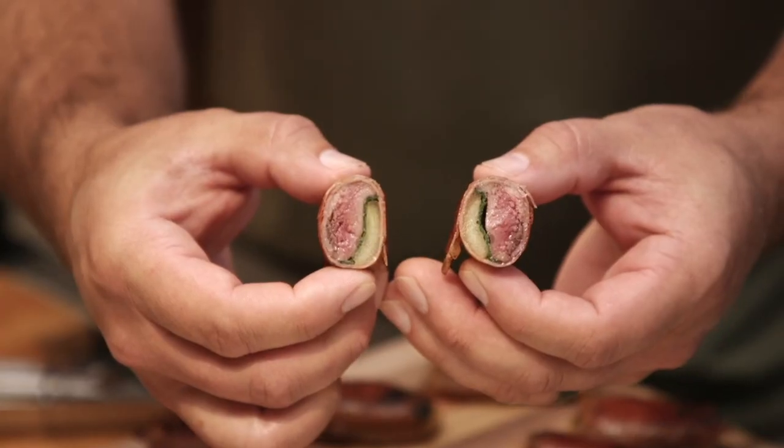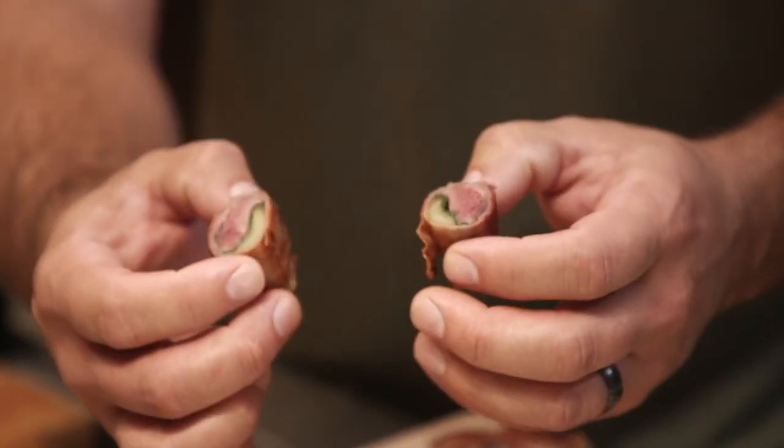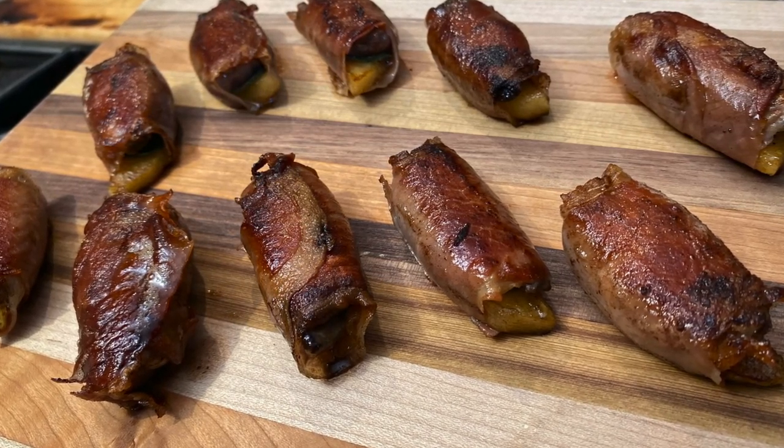Perfect. That's what you want them to look like inside. Prosciutto's crispy. Apples already cooked. There you go — Dove Saltimbocca. Quick, simple, easy recipe to give you something else to do with your Dove other than poppers.